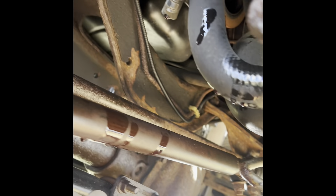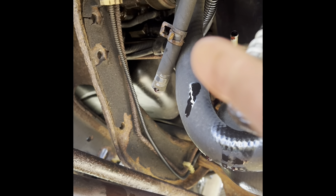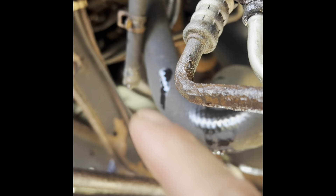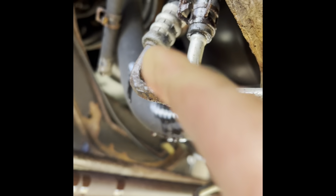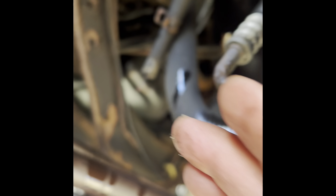Moving on guys — got the other section of hose right there that gets connected to the long pipe that goes to the tranny. Working on the driver's side one — it's already connected and routed correctly to the hose. The other hose section goes to the long line that goes all the way to the back.